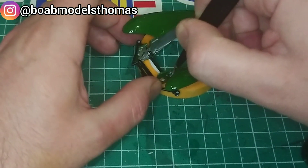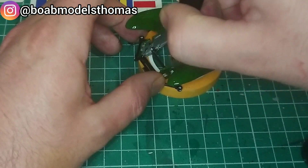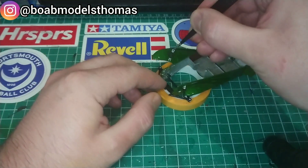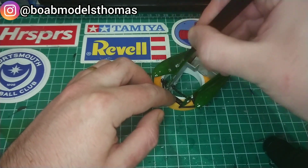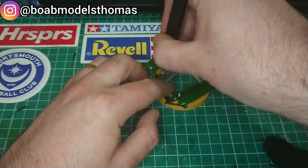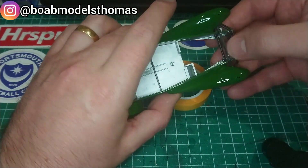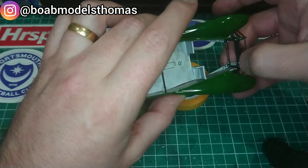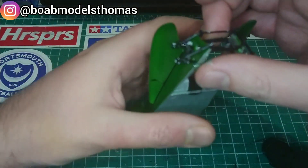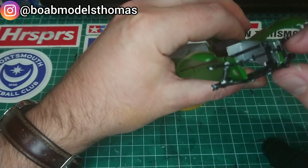The micro tweezer is very useful for jobs like this. Getting these shock absorbers into place is a very difficult job if you have even average size hands like I do. There are a few more slots to fit the top of the suspension arms into place and then they were secured with a little more thin poly cement. The top of the shock absorbers could then be glued onto the pins on the upper suspension arms.